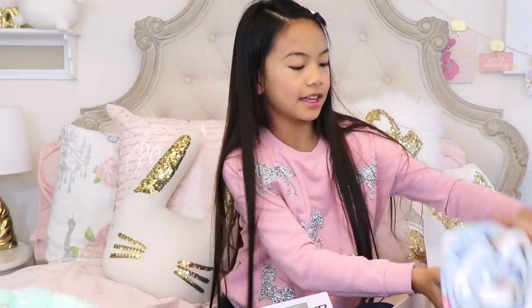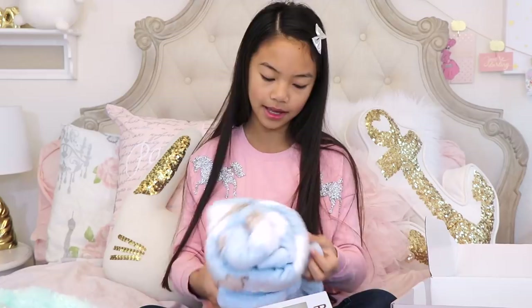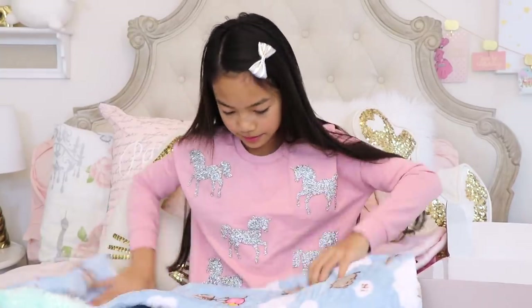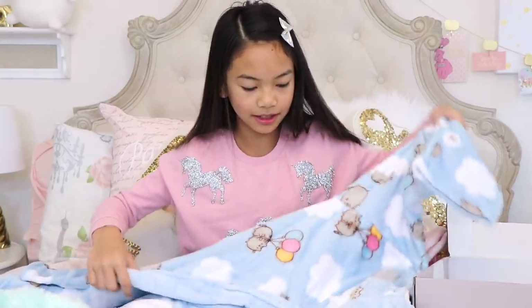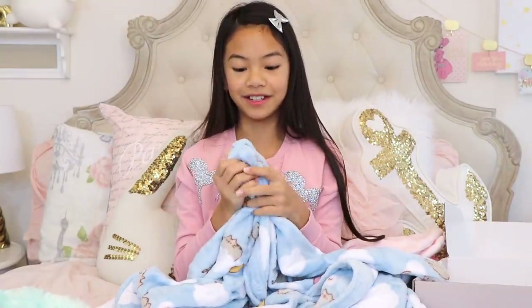Then there's a bathrobe — it's a Pusheen bathrobe! I already have a bathrobe, but I can't wait to start using this because it's Pusheen and I love Pusheen. The color is blue and there's Pusheen all over it. I'm gonna unwrap it. There we go — there's a lot of Pusheens on here. It's probably gonna be a little bit big on me, but I'm still gonna wear it. The material feels really soft as well.